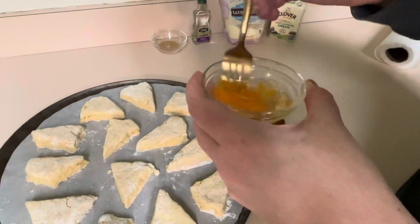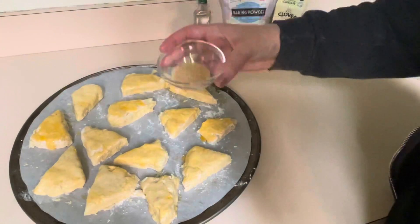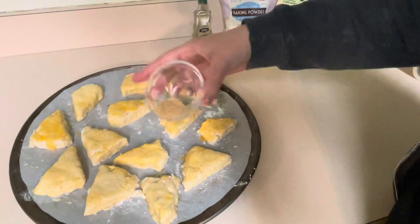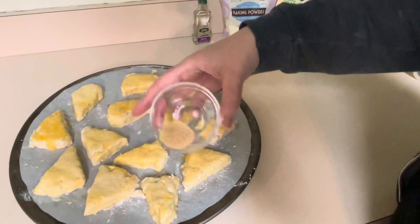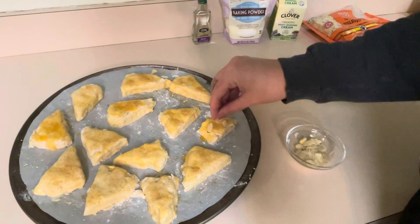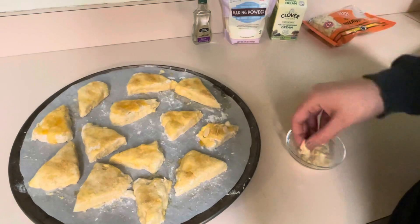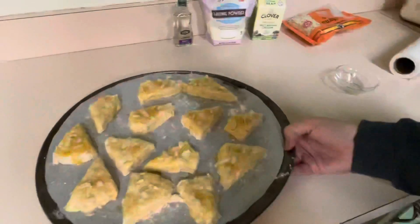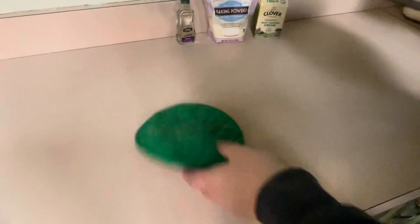I went ahead and did my egg wash off camera because I don't have a proper egg-washing brush and had to use my fingers. Anyway, it is now time to put the sugar on — just sprinkle a little bit on top of each scone, and then add a few more sliced almonds for aesthetic, since all the almonds I added are mixed into the batter. Then it's time to put these in the oven. We're going to bake these at 450 degrees for seven to nine minutes.